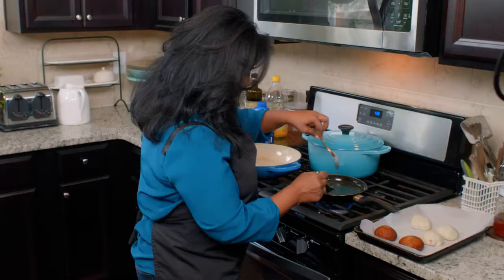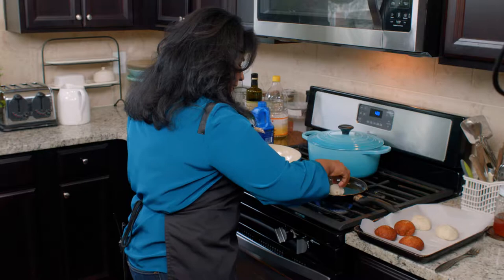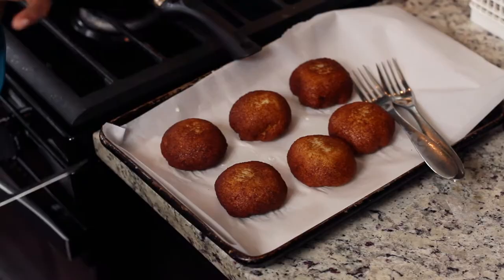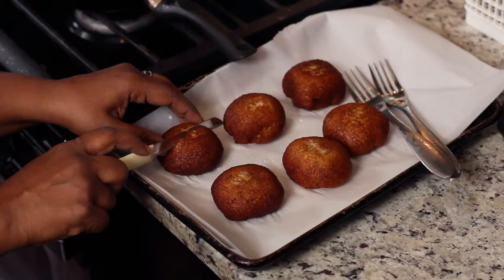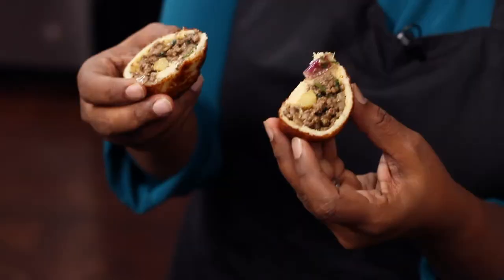Look at how perfect they are. It puffs up just a little bit because of the yeast in the bread. I'm going to cut one open and show you what it looks like on the inside — look at that. It's got a nice crunch on the outside from the bread. What are you going to make in your kitchen? I hope you make this dish in your kitchen because it's so fun and there's so much you can do with it. Happy cooking.